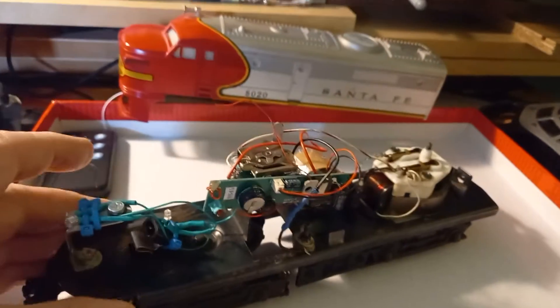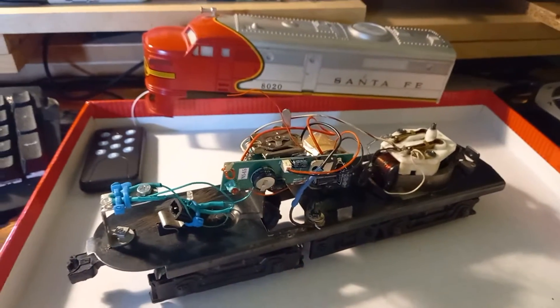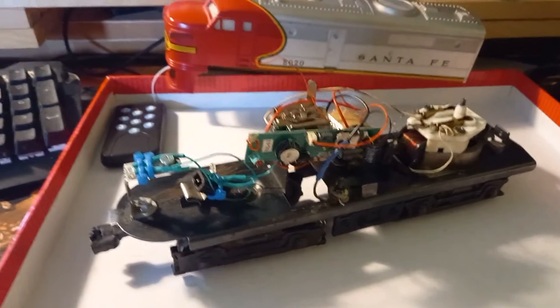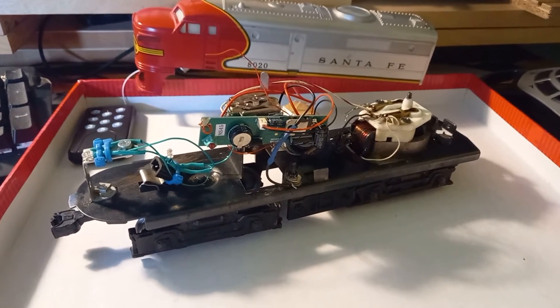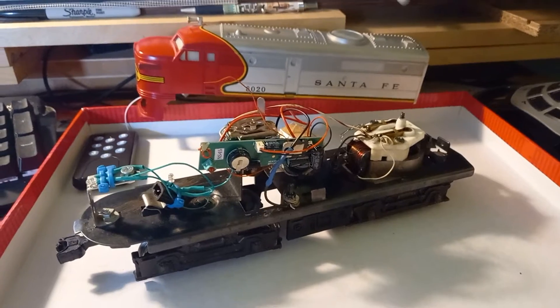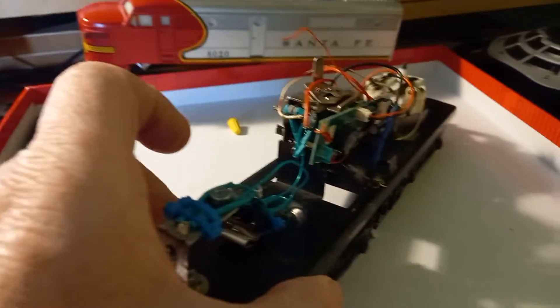The intention is to try and put the soundboard into my B unit, which I do have, which will go behind that locomotive when it's on the track. But that's another problem because there are no pickups on the bogies on the B unit.